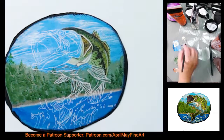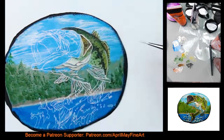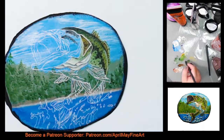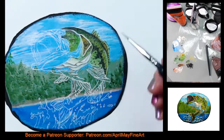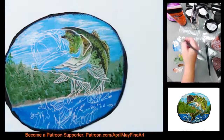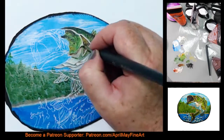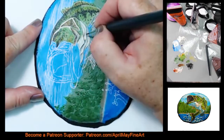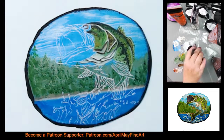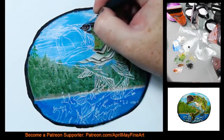I'm using acrylic paints by Liquitex Basics, and there are a couple of colors. I also used the Master's Touch, the Hobby Lobby brand, for my white. I have orange sitting on my palette but I actually never used that. The colors that I used are going to be listed below in the description, but you don't have to use those exact colors.